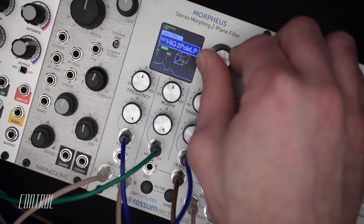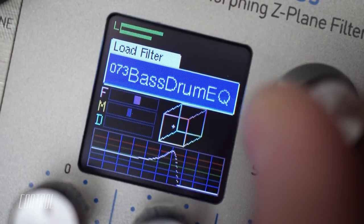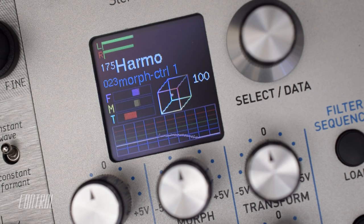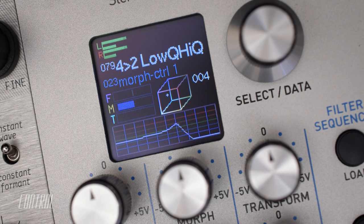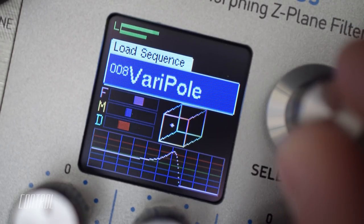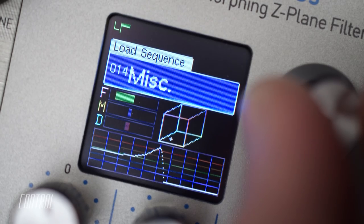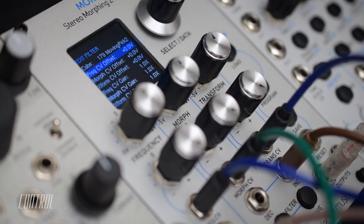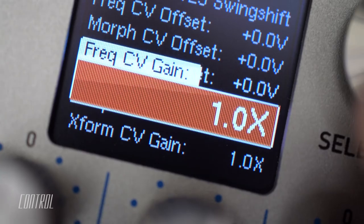The Morpheus comes loaded with 289 preset cubes, which are easily browsed with the main data encoder. Each cube was deliberately designed to serve as a starting point for the creation of various types of effects — from classic multipole filters, vowel and formant models, flanging and comb effects, or complex hybrid configurations. Users can create, modify, or save their own cubes in any of the 500 preset locations.